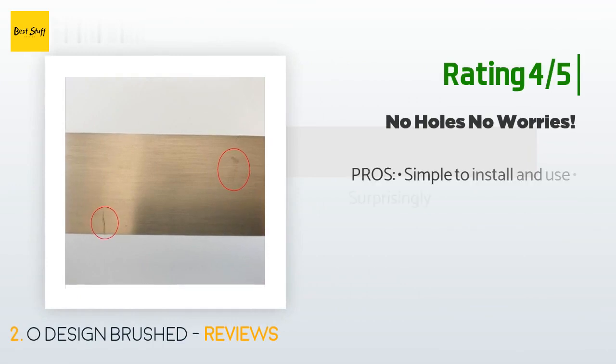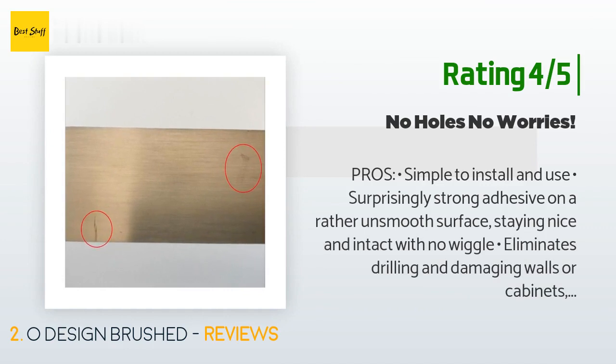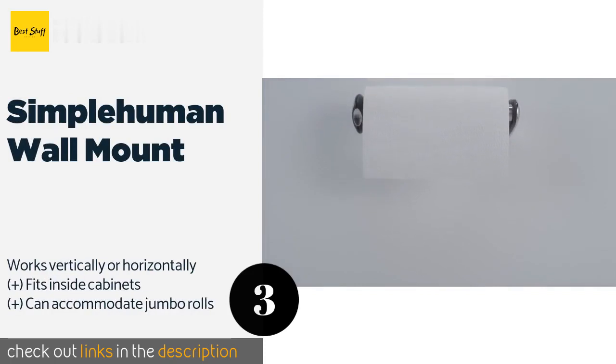Another customer said: "Pros: simple to install and use; surprisingly strong adhesive even on an unsmooth surface; eliminates drilling and damaging walls or cabinets, especially for rental properties; includes a generous extra adhesive pad for relocation; includes a wrench tool to screw the base in place; frees up counter space; paper towel is easy to tear off with one hand; spool easily detaches for towel replacements; no mechanical moving parts so no potential for failure."